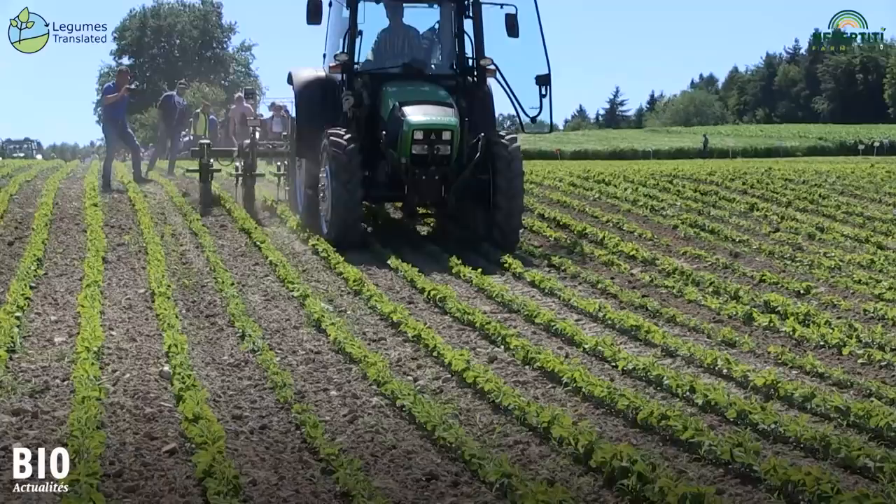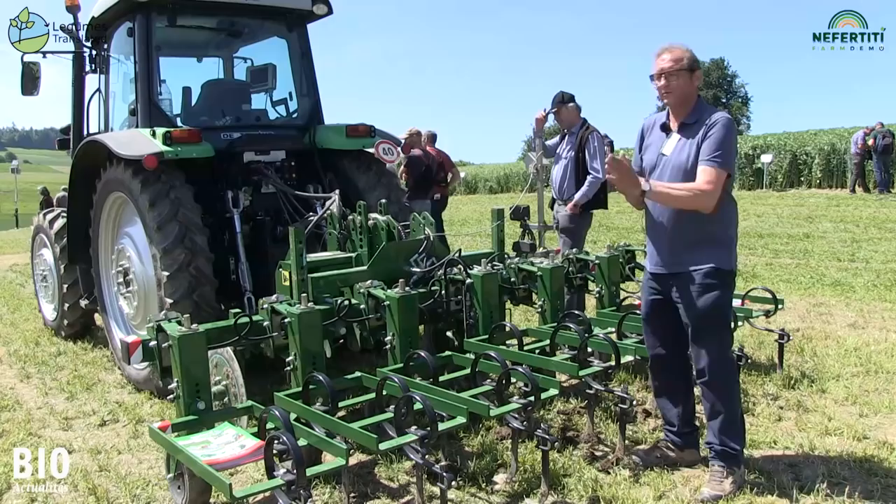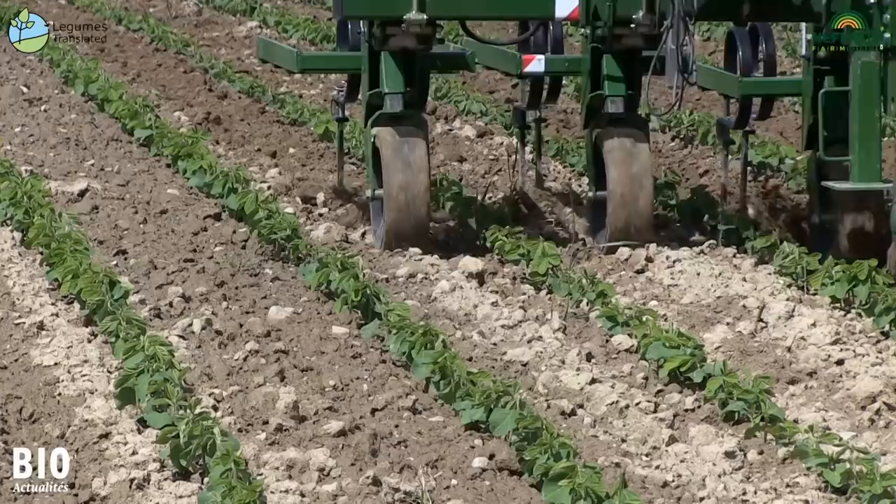This is a Robo-Crop from Garford, a hoe with a very short hydraulic side guide. Control is mainly via the camera, which is orientated to two rows. If one row is not clearly visible, the system can still orientate itself on the other line and keep the machine in track.